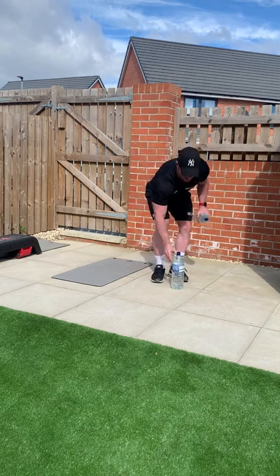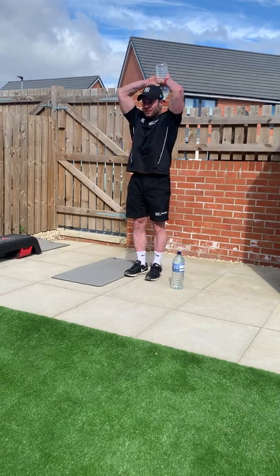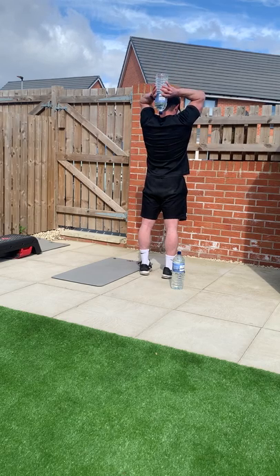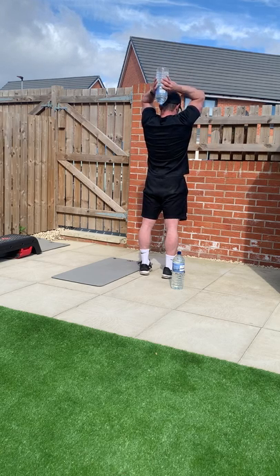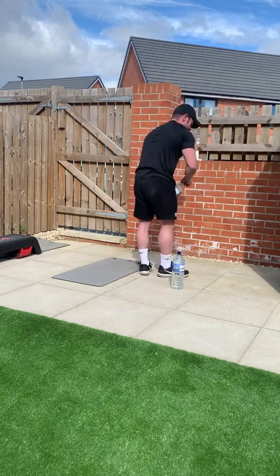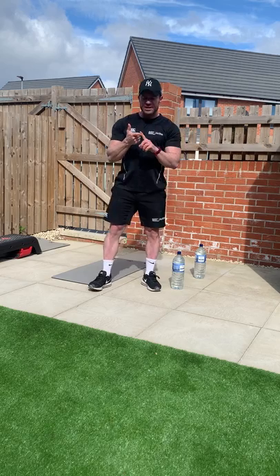And finally, get the bottle up in the air, behind your head — twelve overhead tricep extensions. Counting down: twelve, eleven, ten, nine, eight, seven, six, five, four, three, two, one. Very good.